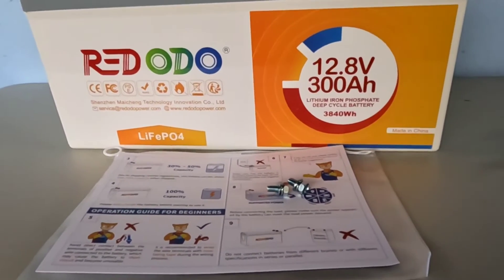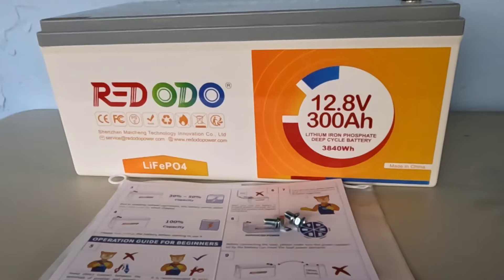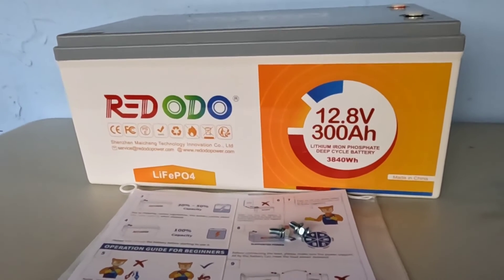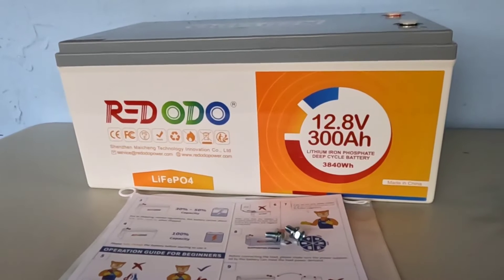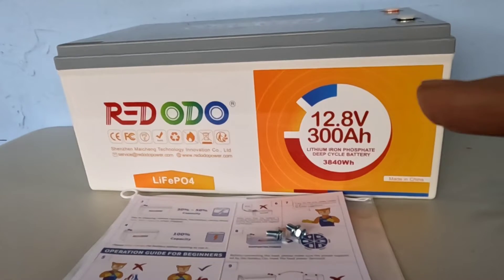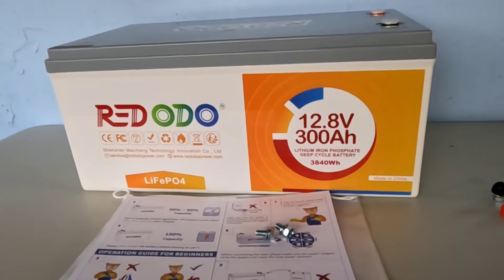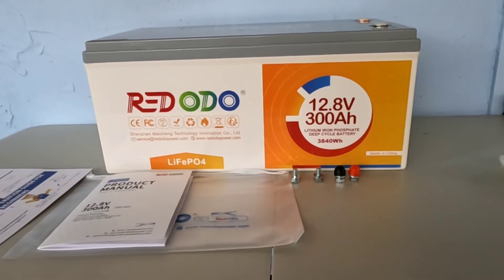You'll find everything you need to know to hook this up in the manual, and their customer service is always available if you have questions — I've spent a lot of time back and forth with them and they're very responsive. They're making a great product at a very reasonable price, and the price of lithium keeps going down. With about $120 off right now, if any of you were sitting on the fence, it might be a good time to jump off and grab yourself a nice big battery.